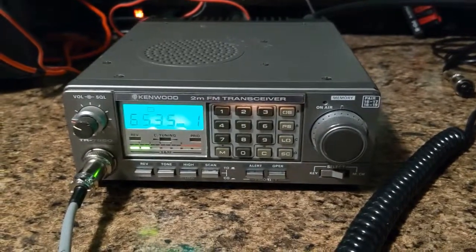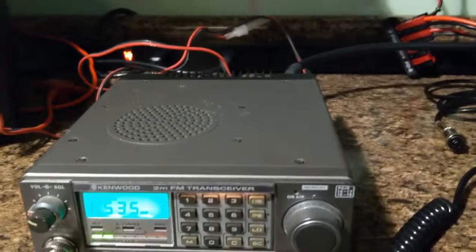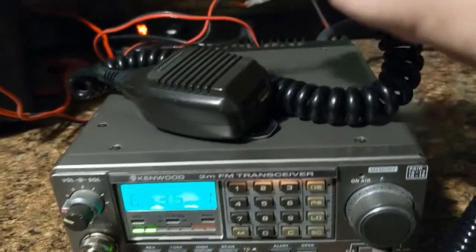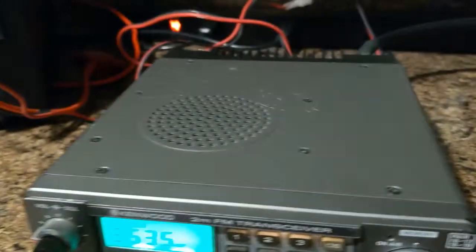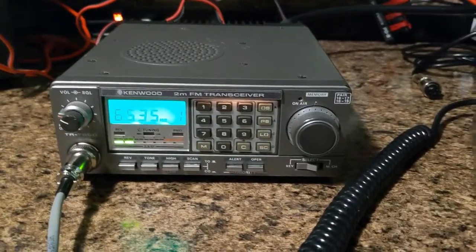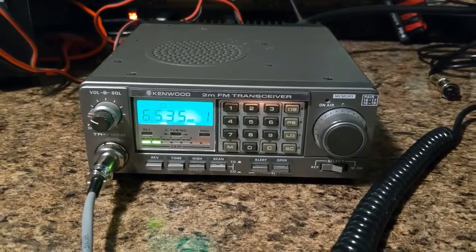You're going to get the power cord with it. It's fused, I think it's about five or six feet long. You are going to get the stock microphone, the MC-43. The only thing is the microphone is a little ratty at the end — it does work, but you'll probably need a new six-pin connector on the end. Anything else you see in the video is not included, including the desk mic I'm using, the power supply, or the bird meter.